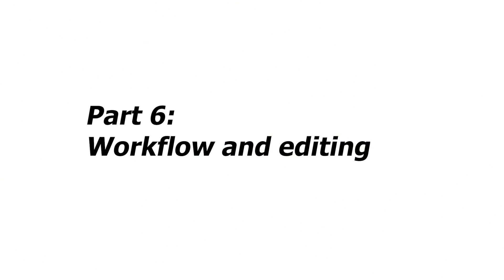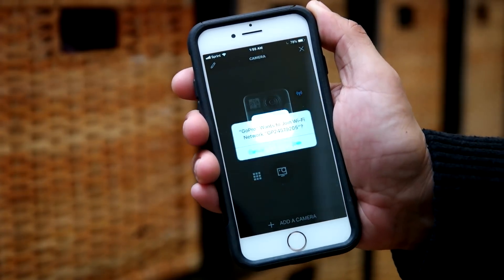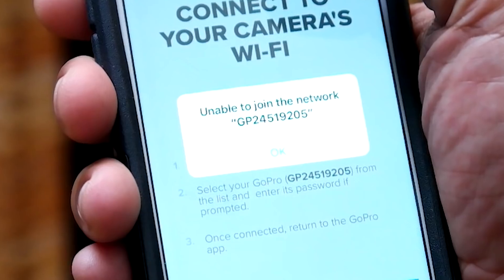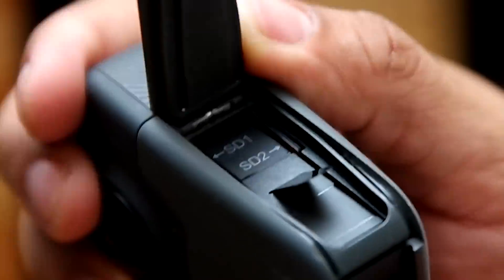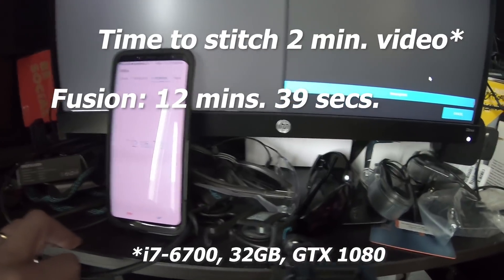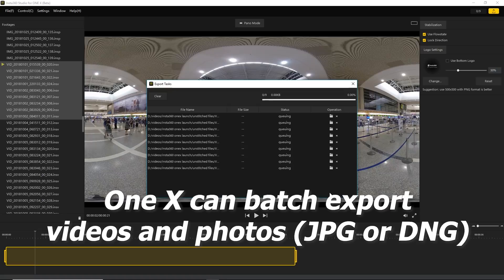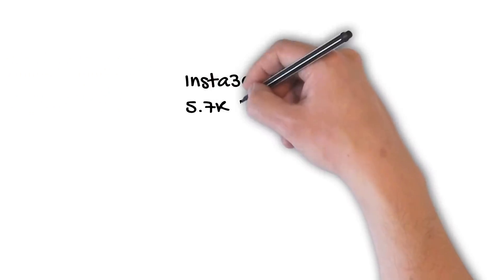Next let's look at workflow and editing. The ONE X can connect to your phone wirelessly or via included cables for Lightning, micro USB, or USB Type-C. The Fusion can only connect wirelessly, and when there are a lot of wireless signals it can be hard to get a connection. Winner for connectivity: the ONE X. For stitching time: the ONE X has one micro SD card while the Fusion has two. I was able to download from both Fusion cards simultaneously with the same transfer speed as one card. A 2-minute video file took 12 minutes 39 seconds on the Fusion and 12 minutes 30 seconds on the ONE X — virtually identical. For batch exporting both cameras can do it, with the Fusion taking slightly longer to generate thumbnails — a tie.